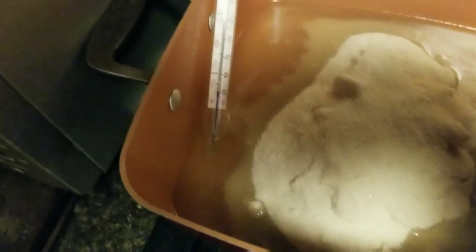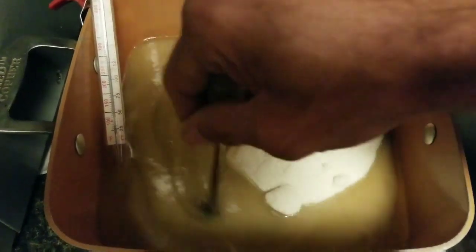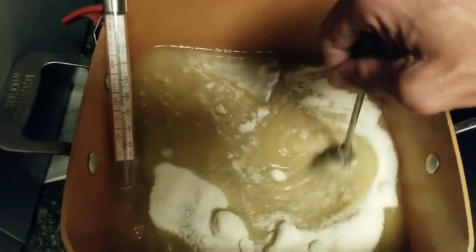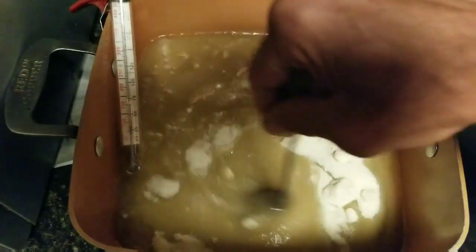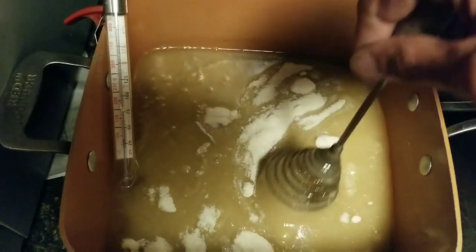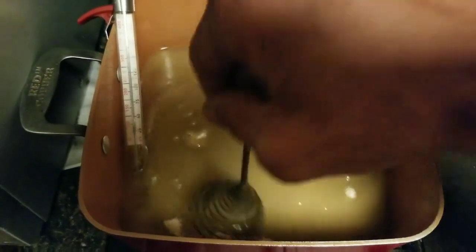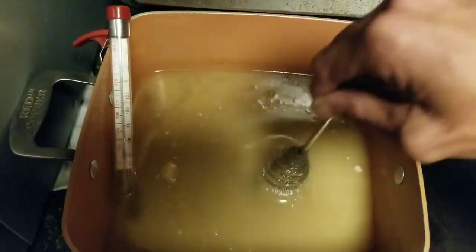First thing you do is add a candy thermometer to the pan. That thermometer has to come all the way up to 310 degrees — hard crack — before this candy is ready to be poured into the mold. Start the cooking process on high heat. You have to bring it to 310 degrees, which may take a while. Make sure everything is stirred together evenly.